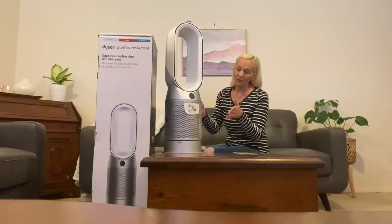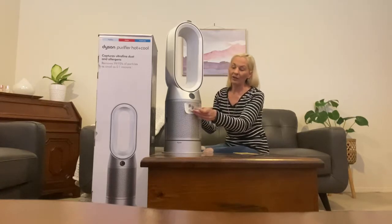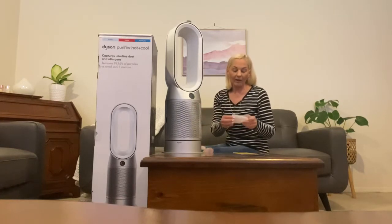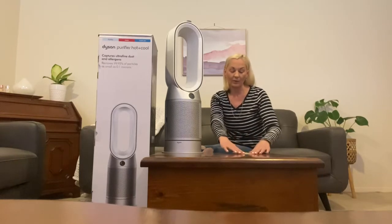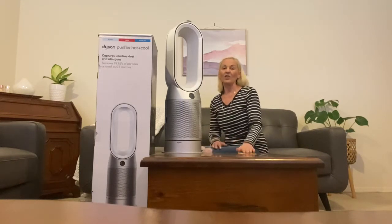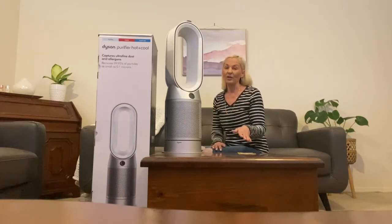When you first use the machine there is a sticker that you need to remove. I keep it on the manual booklet so I have it handy at all times, as it has instructions on how to open up the filter. When you need to change it, you've got the directions right there and it is quite simple to use.